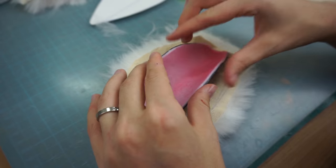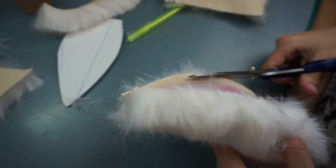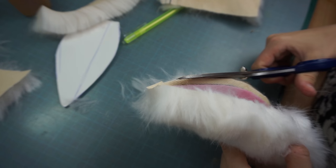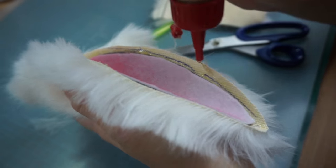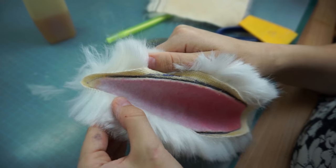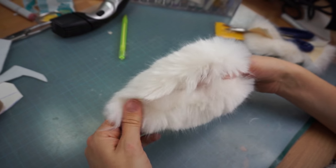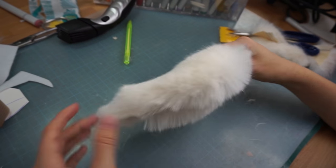When gluing, make sure your fur flows in the right direction, which is usually towards the tip of the ear. A vacuum cleaner is great to get rid of all the loose hair flying around. The next step was to carefully fold over the fur on the inside. The fur I bought was super long, so I still had to cut most of the hair away.